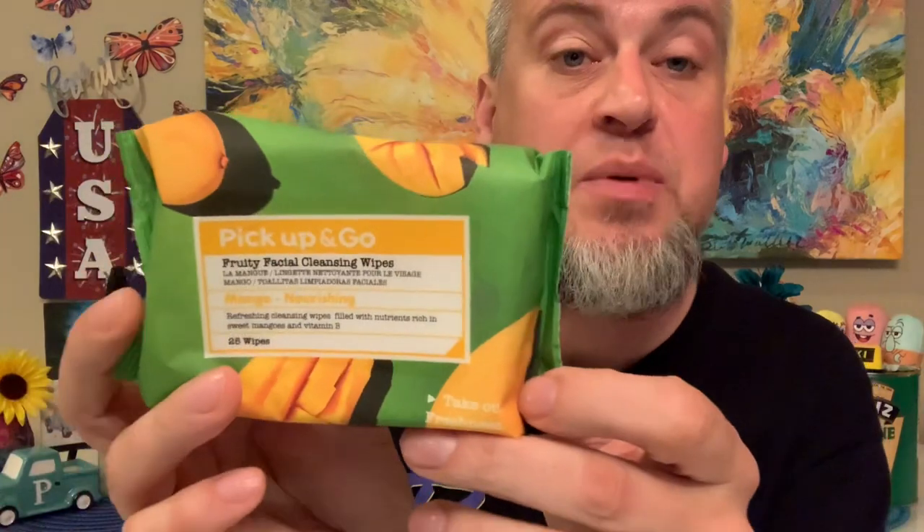I've hauled this before and the ladies just love it — the fruity facial cleansing wipes in mango. They really, really love this. You get 25 wipes — refreshing cleansing wipes filled with nutrients from sweet mangoes and vitamin B. Mercy and her mom just love that, so we picked that up. That was a nice find.